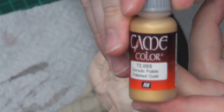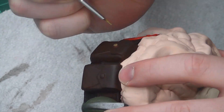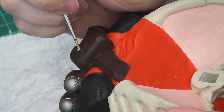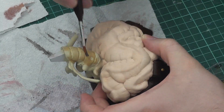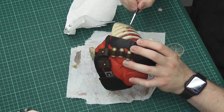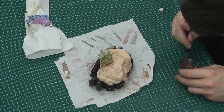For the pocket buttons I used polished gold. I then used light brown mixed with water to give the bone color a little bit more texture. Then I used bloody red for the intestines, also thinned down with water.